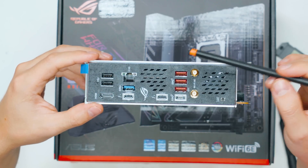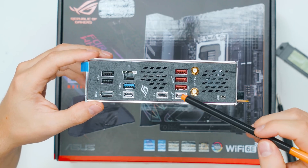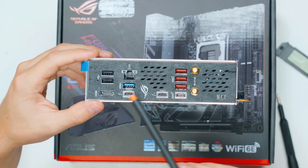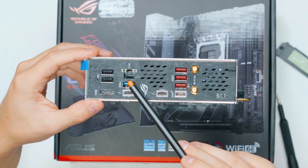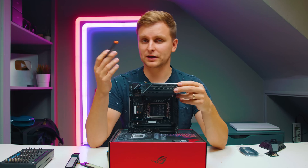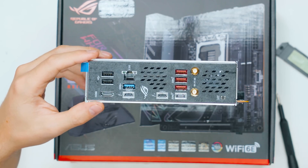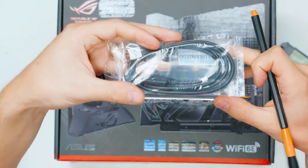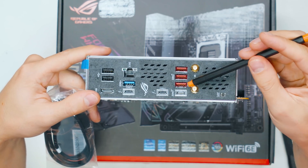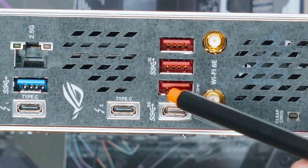We have three 10-gigabit USB Type-A ports, one 20-gigabit USB-C port — USB 3.2 Gen 2x2 — and two Thunderbolt USB-C ports. There's also one 5-gigabit USB-A port, one 2.5-gigabit LAN port, and two standard USB Type-A ports for keyboard and mouse. Wi-Fi 6E and Bluetooth 5.2 antennas are included. If you want to connect the Hive, it only works with one specific Type-A port on the IO — make sure to plug it into the correct port.